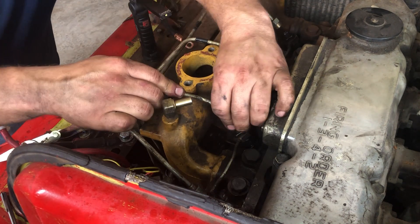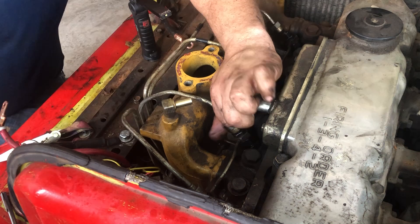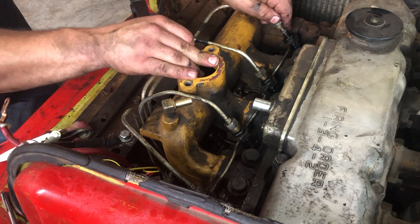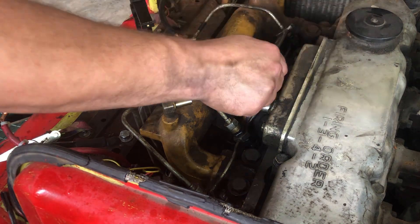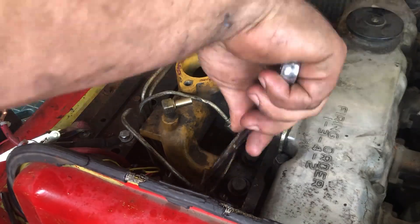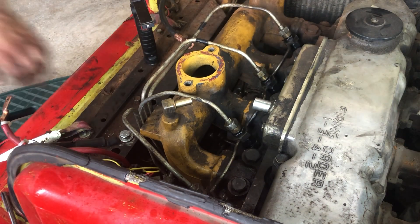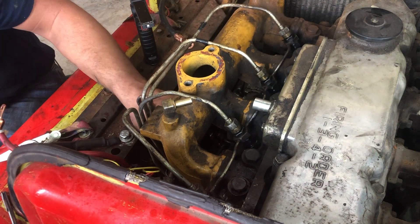We are now tightening the return line and we're going to get the fuel lines started. When you start these fuel line nuts, once they're kind of started, you want to make sure the fuel line itself is centered into the injector.